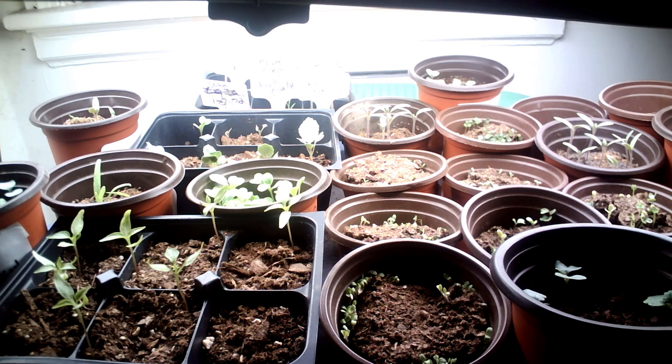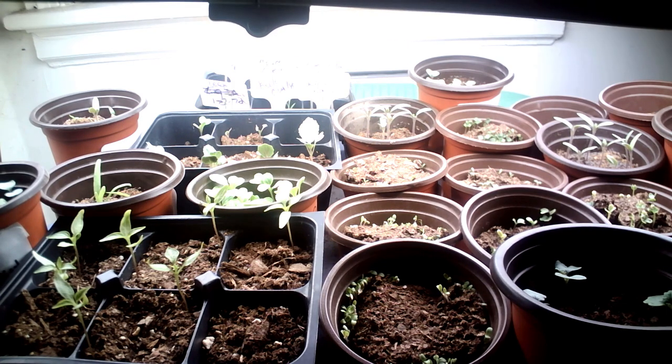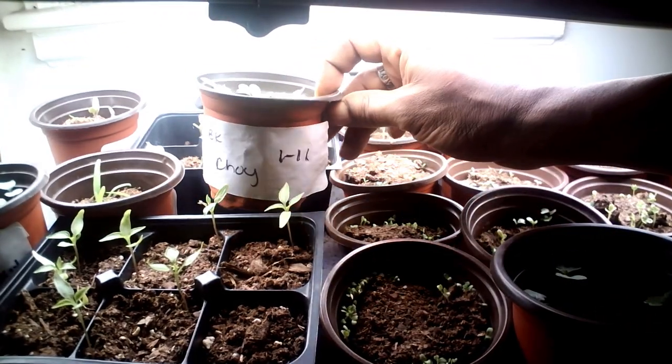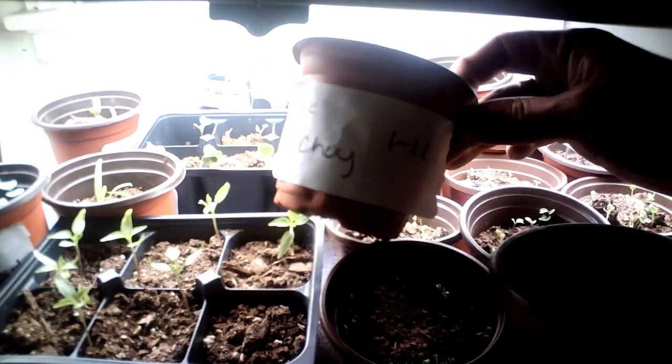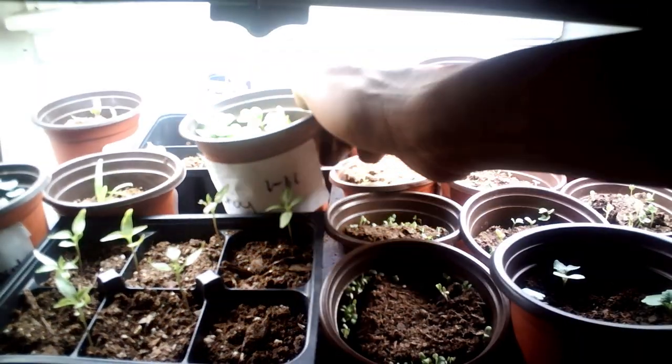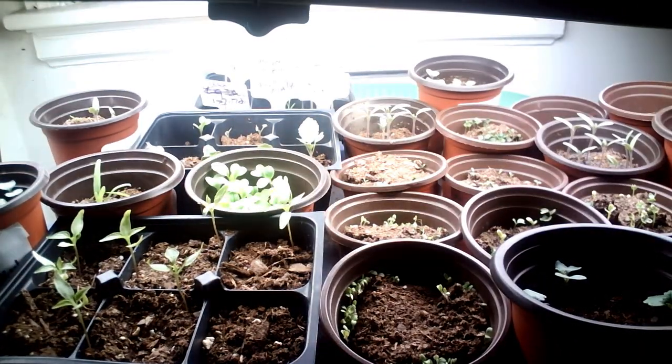Everything you see on this table will be transplanted out into the garden. I have several raised beds, several in-ground beds, and several spaces where I can plant a lot of food — that's why you see so many plants. This choy here was planted on the 11th, and it's only nine days old. It came up super duper fast.